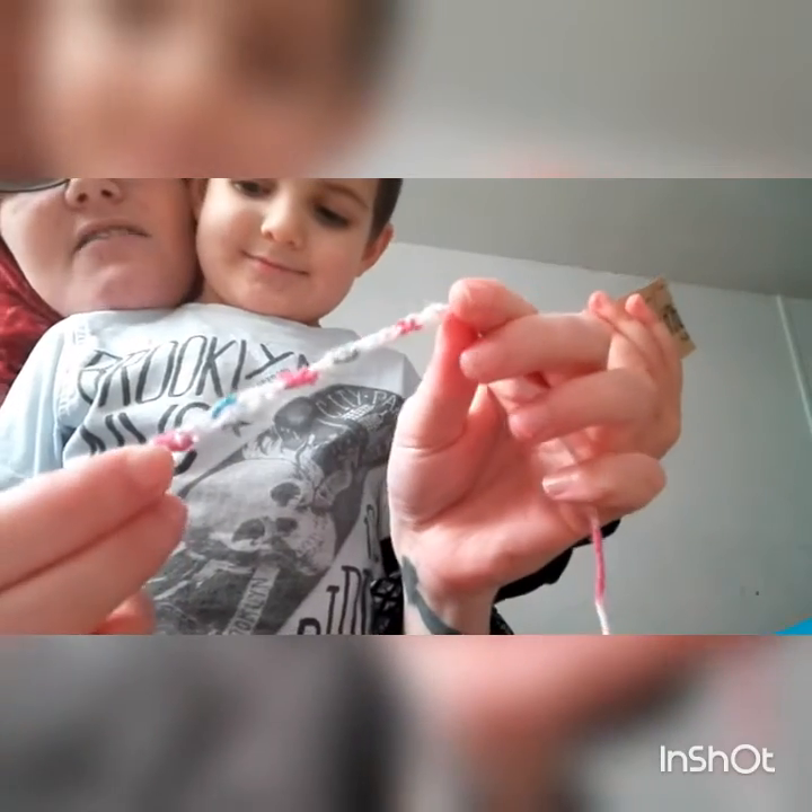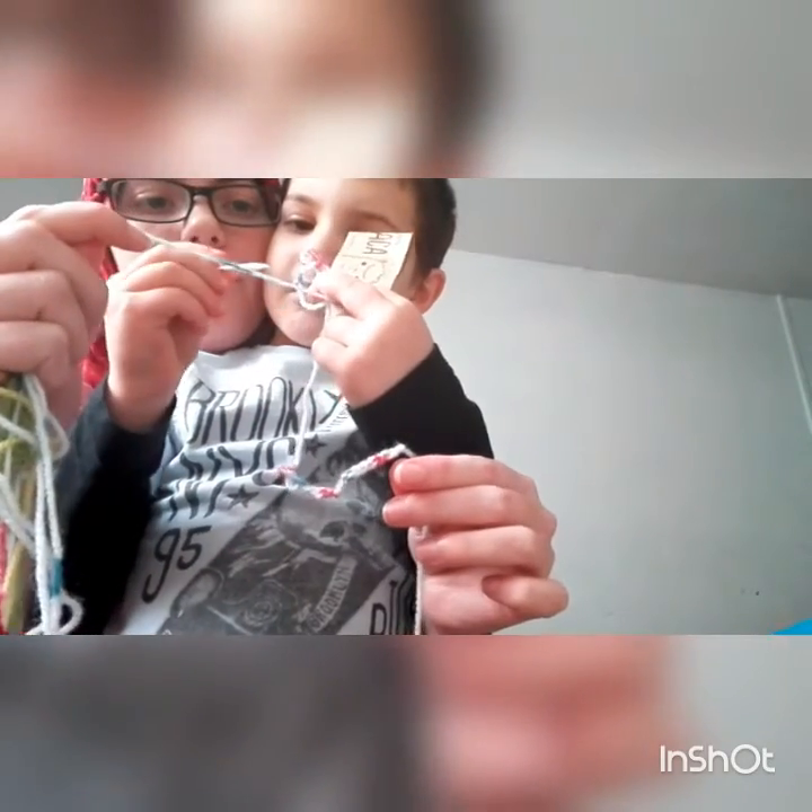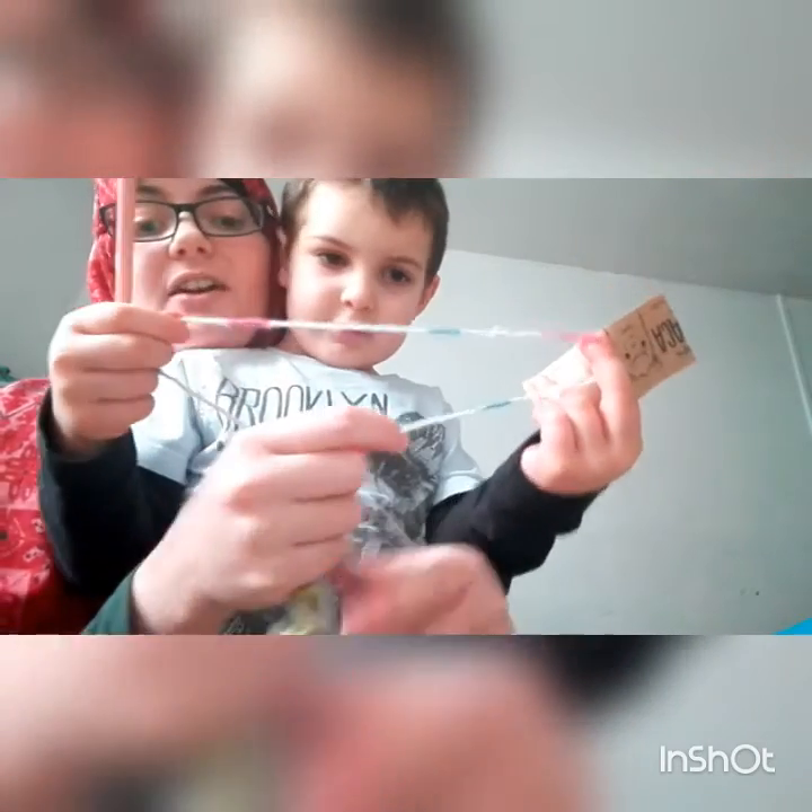Why don't we show everyone your foundation chain that you've been working on — I think that's very special. We're just starting another one up here. Whenever he's bored and I'm cooking or doing whatever, he carries his little project bag round to every room.